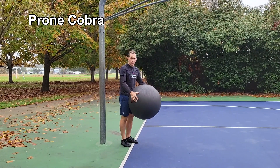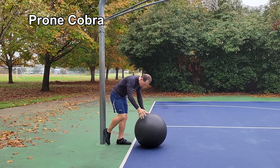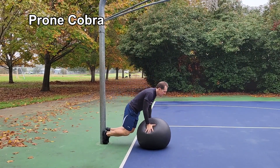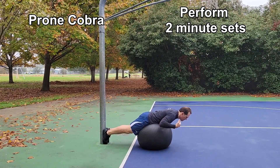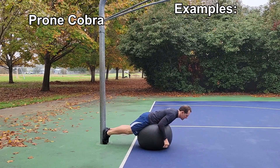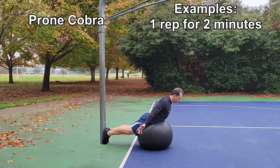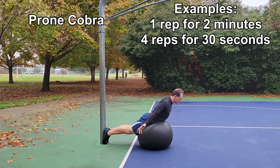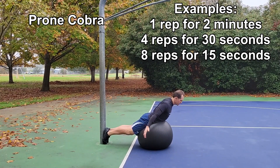Position the ball about at your hips. Same concept as on the ground — make sure your head is in neutral posture, chin looking down towards the ground. Turn your thumbs up towards the ceiling, squeezing your shoulder blades together. Hold for however long you choose, but make sure you're performing that two-minute work phase.